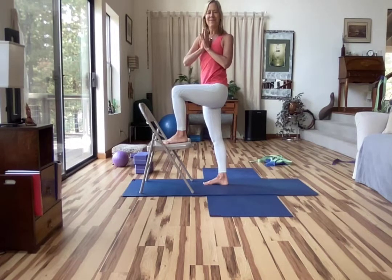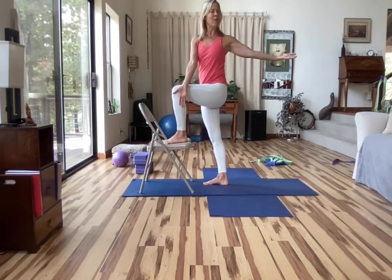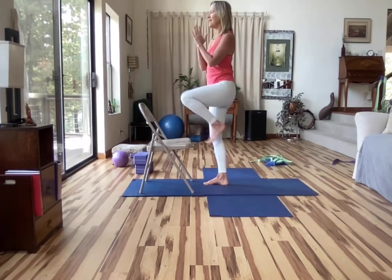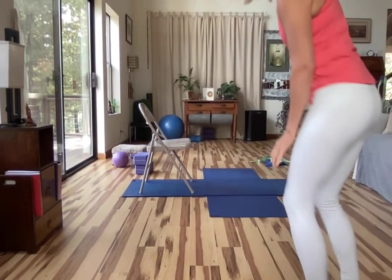Exhale, twist towards the leg that stepped up. Inhale, length. Exhale, twist. Perhaps you take a few breaths to get there. Then bring the outside of the front hand against the femur and the left arm open behind you. If that doesn't feel good, you can just place the palm on. Broad across the shoulder girdle again, broad into the shoulders. Eyes — we can look out the far corners of the eyes. And then exhale, float back around, and step down. Pause in your mountain pose, stay with your breath.